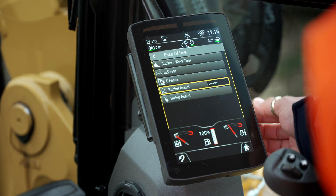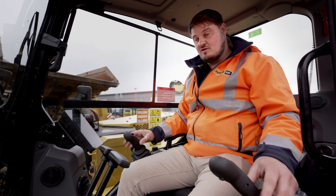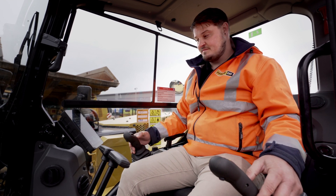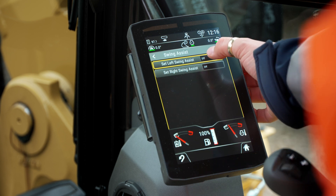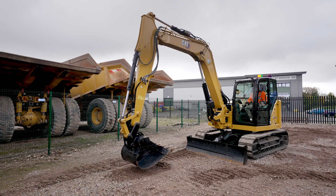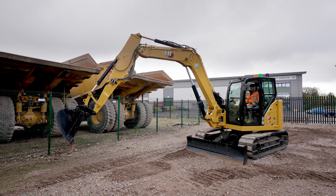Lastly, we have return to trench, or swing assist. Similar to e-fence, although swing assist will not hard stop — it will allow you to swing through that zone. If I go into swing assist, enable swing assist left and turn that on, each time I excavate material out of a trench and move my material to the right-hand side, when I swing back, that return to trench feature will stop at the same point every time.